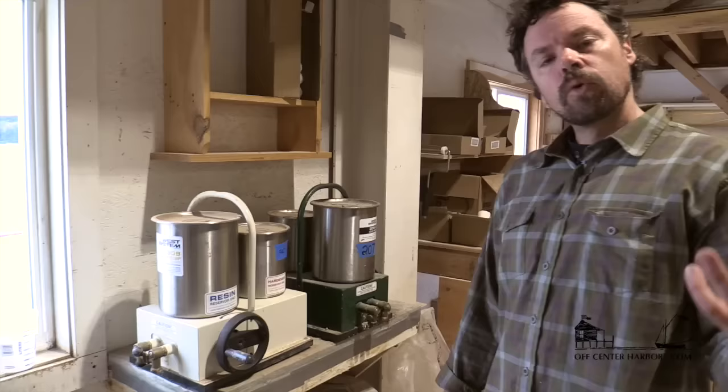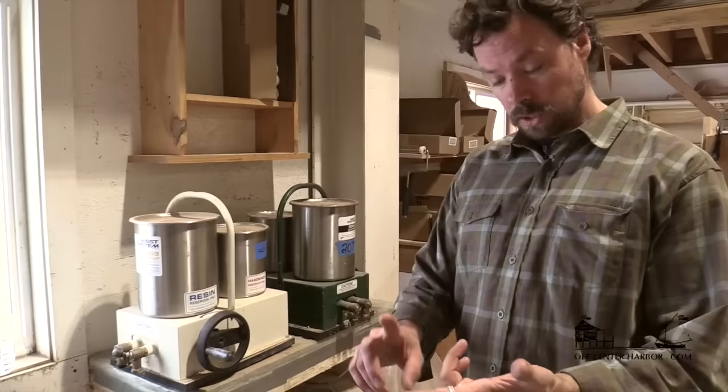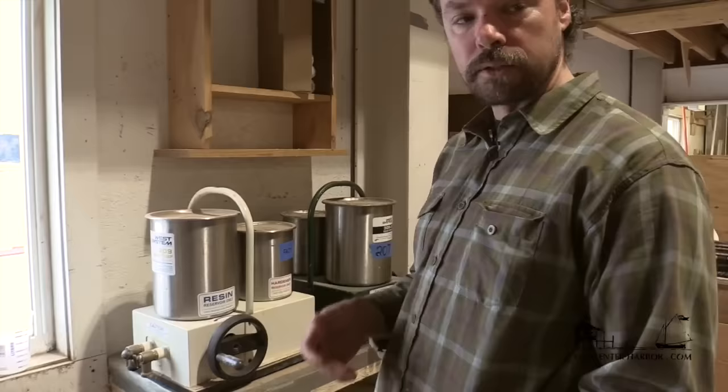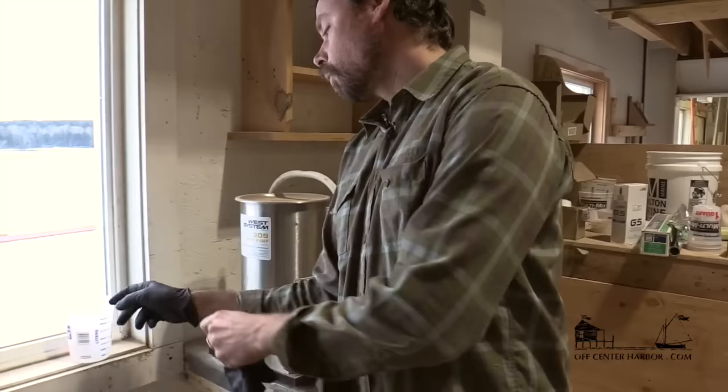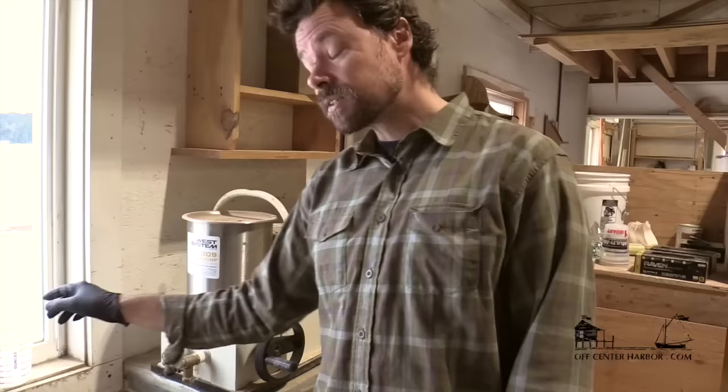We use primarily West System Epoxy in the shop. Your typical basic epoxy — many companies have a fast cure, a slow cure, and then some kind of a special clear coating style epoxy. I want to show the benefits of both. We have these metered pumps that, as you open the valve and crank them out, it's already metered at the proper ratio. Epoxy can be mixed by volume using a basic painter's cup, whether it's a five-to-one mix ratio — which is what the West System Fast is — or three-to-one. You want to be very clear about your ratio.